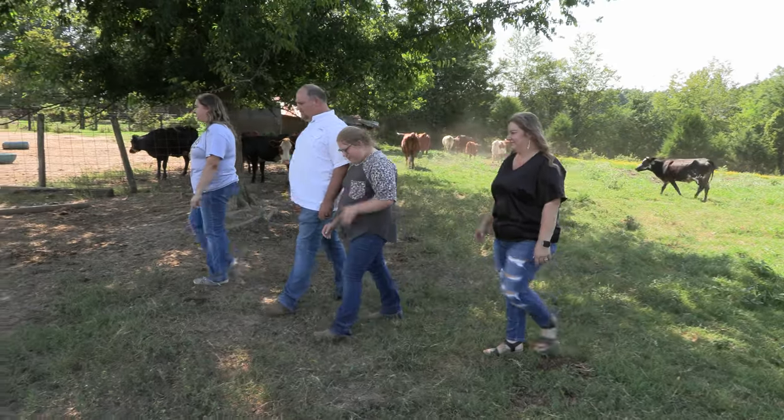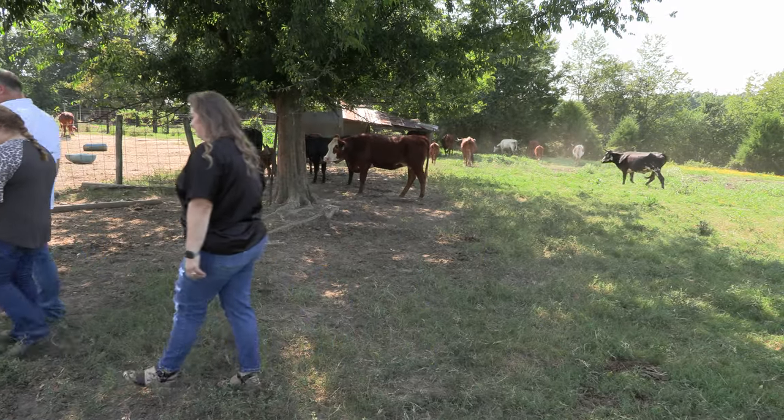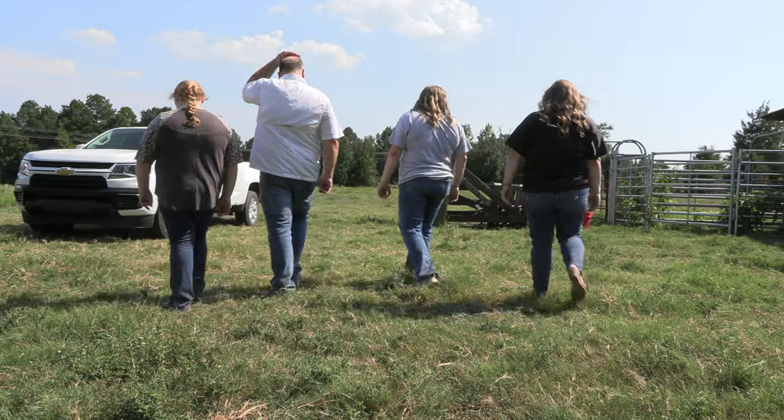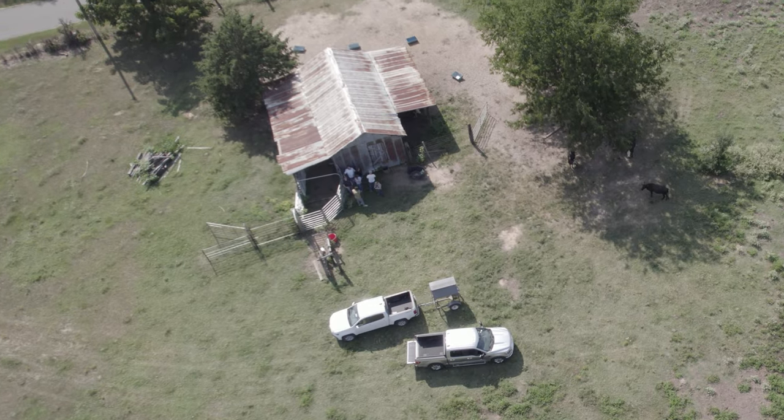Small operations help large operations, and no matter how small your operation is, be thankful for it and don't give up on it. I started out when I was 15 years old with two cows, and over the years this is what it's grown to. We've done the best we could and made it fun.